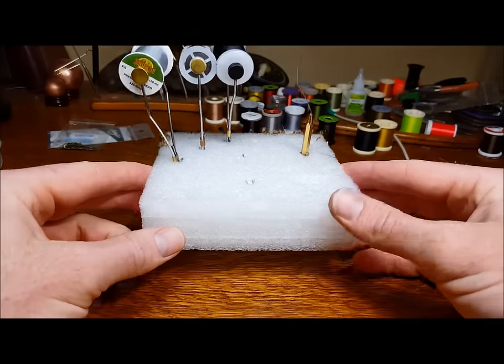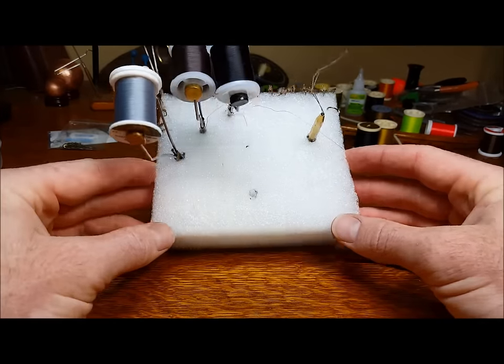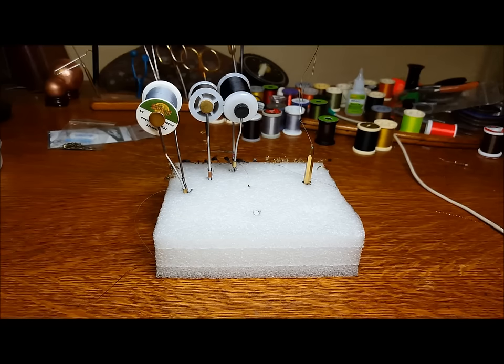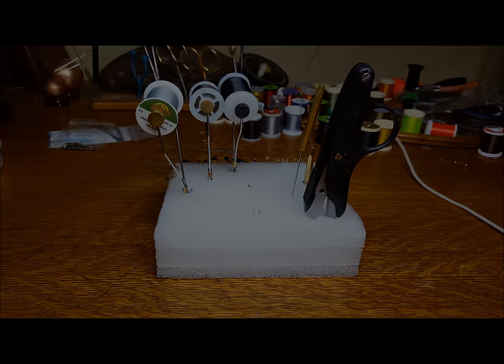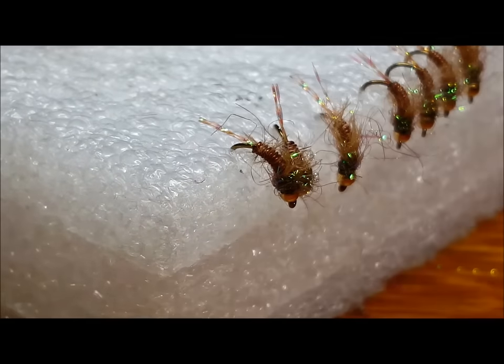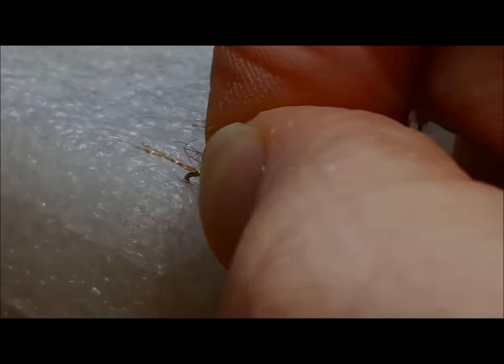If I do have to put down a tool, I prefer to use a 6 by 6 inch square of white packing foam. This allows me to quickly jab the tool into the foam without having to look for a specific spot or a specific slot. It also provides a nice stash for finished flies or flies that need to dry as you move through the tying process.